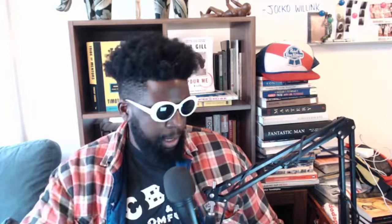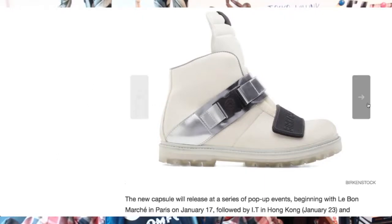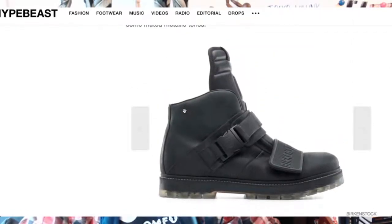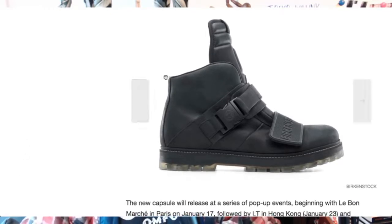It looks an amazing collection overall. I love what they're doing — elevating a staple sandal and giving it a Rick Owens twist. I'm really interested to see how the Retro Hiker does; it might be a sleeper pick this year for people wanting something a bit different. Prices range between 287 and 522 euros, so the Retro Hiker will likely fall in that range — not that much cheaper than the mainline geobasket, which goes for around 700 quid. But you could pick one up secondhand for less. I'm interested to see how it does going forward.